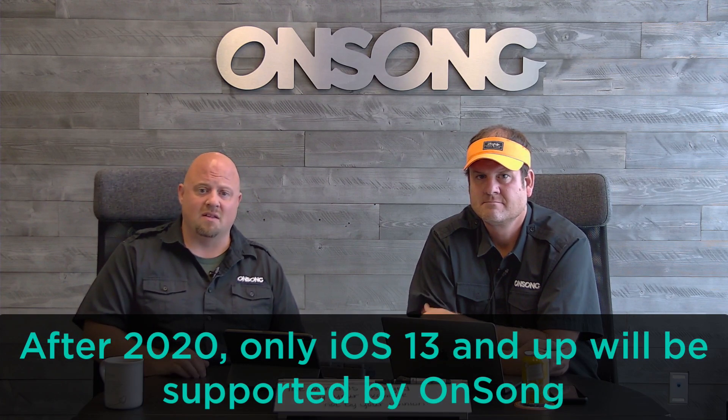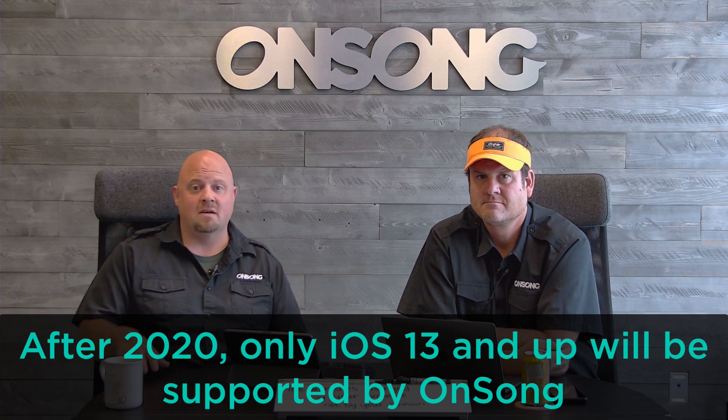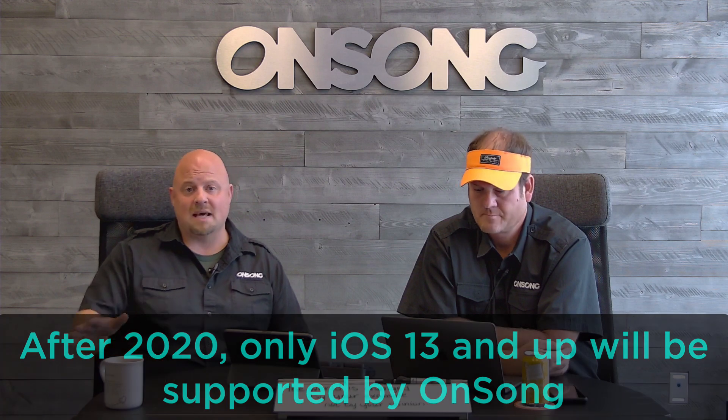What's happening now that iOS 14 is coming out — OnSong has supported older iOS versions longer than any other app developer, including the original iPad, because we knew we had a lot of users on it. We've been telling people since 2019 that 2020 would be the last year for iOS 9 and 10, and it looks like iOS 11 support is ending as well.